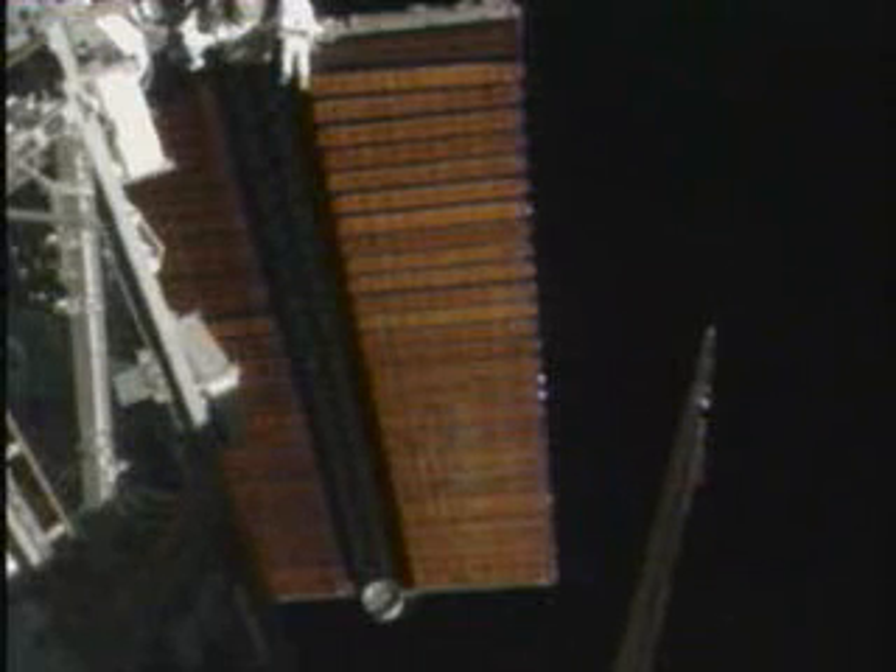You're doing a fantastic job, and so much so we'd like you to do it one more time. Here we go, one more time.